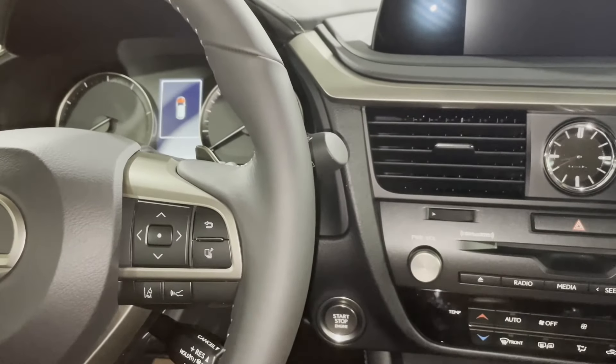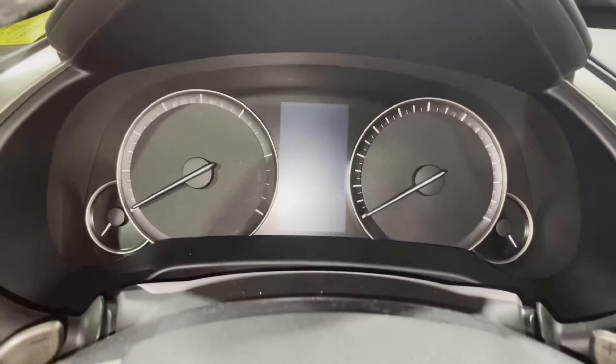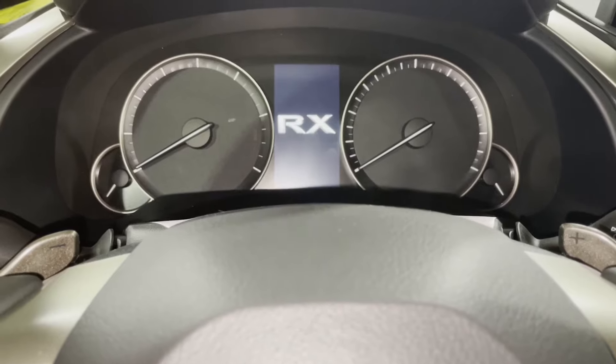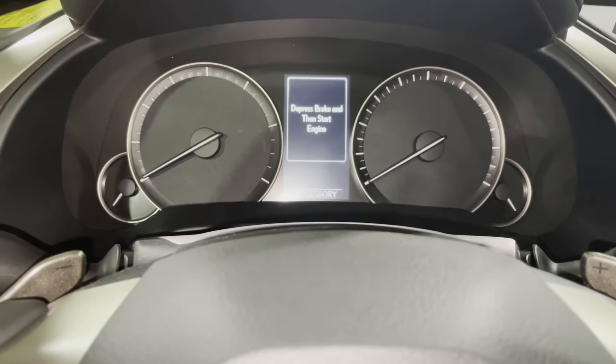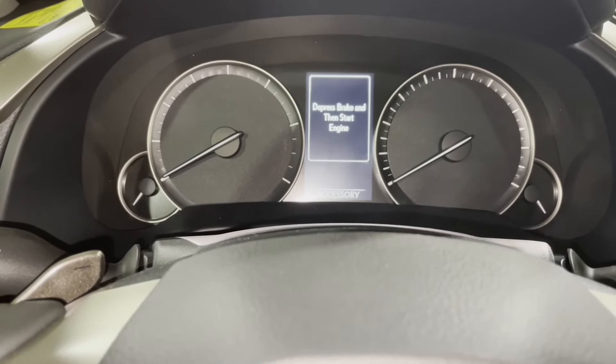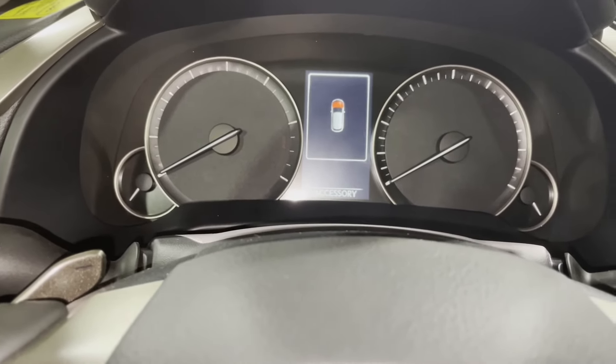The first thing I do is put the vehicle in accessory mode by pressing the start button once, and what that will do is allow us to turn the wheels as needed to access the screw locations. You don't have to do it if you have a 90 degree drill or something, but I find this makes it a lot easier.